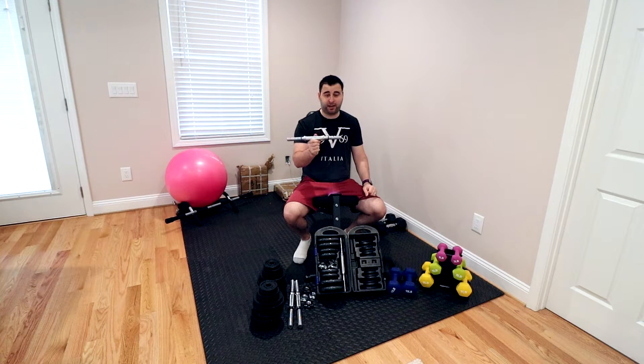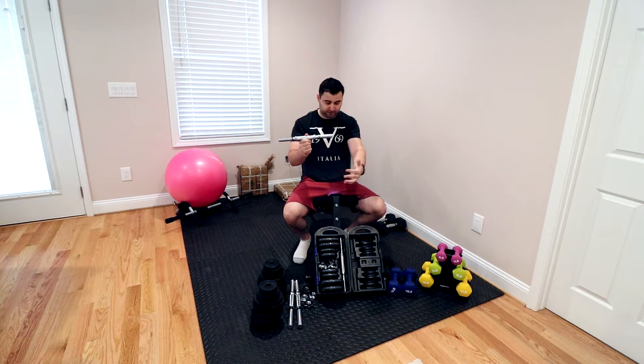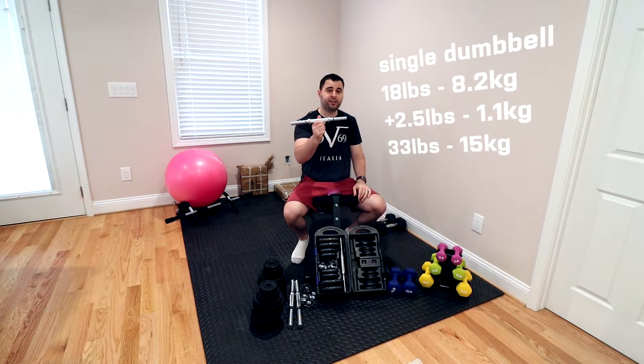If you want to work out with both hands, the minimum you can do with these alone is 3 pounds. You can go up in 2.5-pound increments all the way to 18 pounds on both hands. So that's a little weird because 18 and 18 is 36 pounds, not 40 pounds as advertised. If you want more than 18 pounds, you can take the weights from one dumbbell and put them on the other, and go from 18 pounds in 2.5-pound increments all the way to 33 pounds.